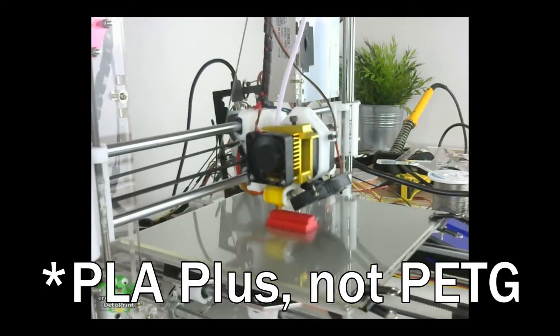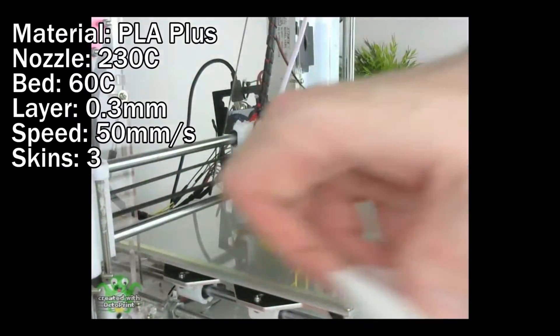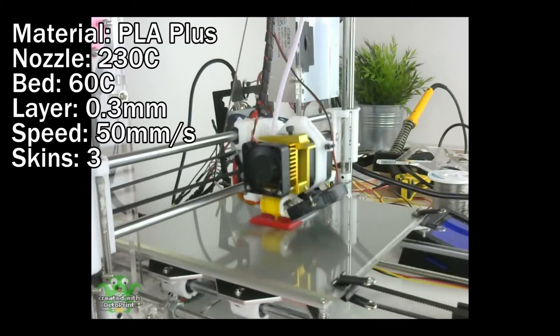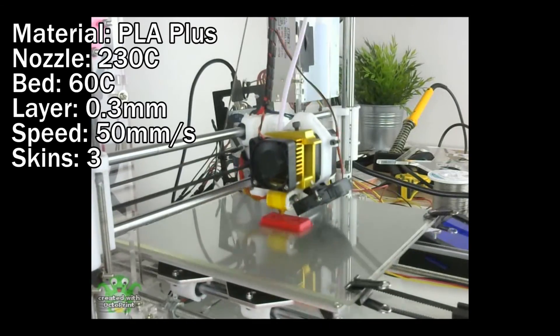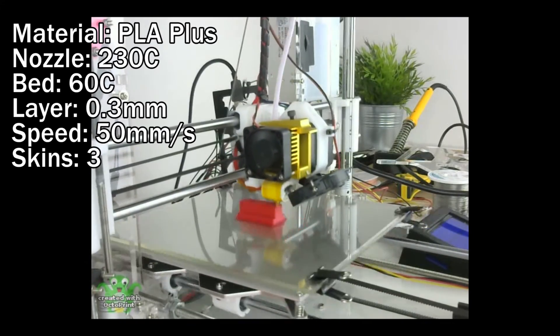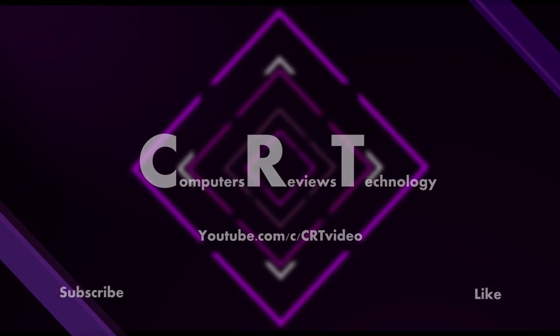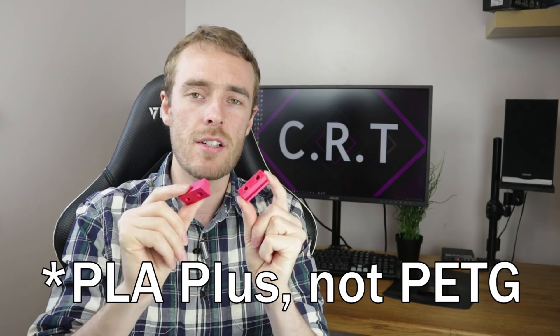Next I tried PETG and it was a resounding success — first time the print stuck solid, almost hard to remove. I had slightly thin walls and a sparse infill of 12 percent, so I increased it to three walls, three top and bottom layers for a much more solid result — and you can feel the difference in its weight. So here they are: this is the original and these are the two that I printed in PETG that actually worked.